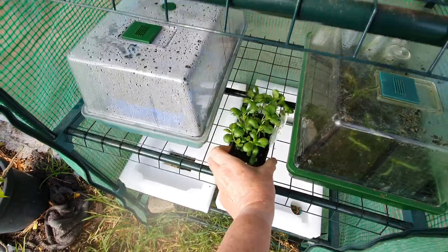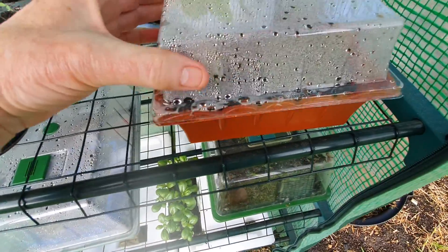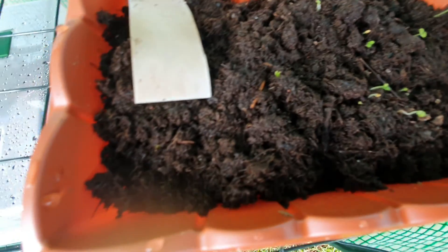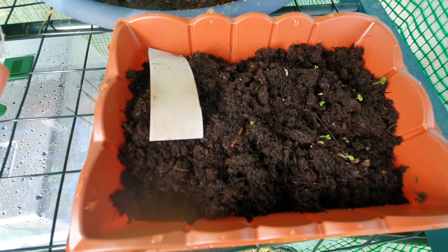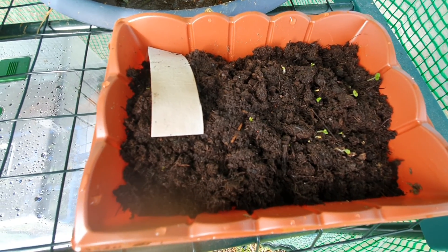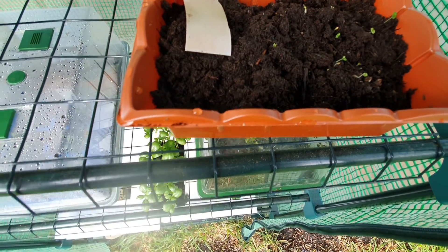We'll just check in on the catnip - oh, that's just sprouting in there. Tiny, tiny little seeds in there but they're all sprouting.